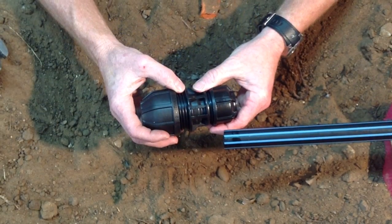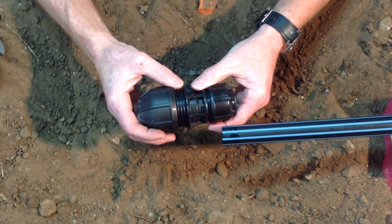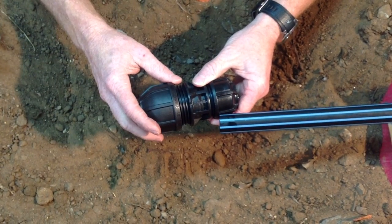What we're going to demonstrate today is how to join a 3G metric by transition fitting. It's important to note with this fitting that there are stop markings on the body.